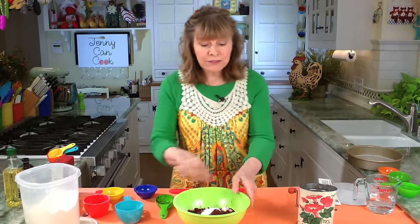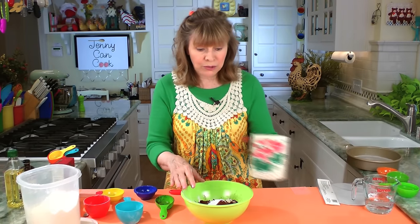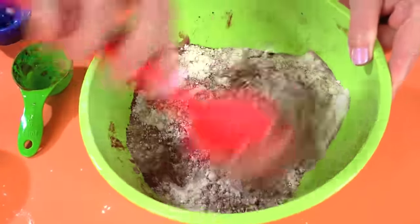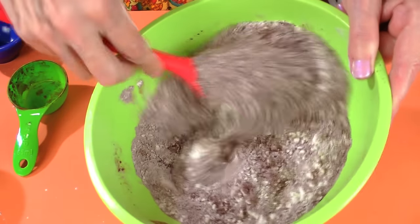You have to mix this all together. You can sift it all into the bowl and it'll mix nicely, or you can just throw it in the bowl, but stir it around a little bit because the chocolate has to get incorporated before you put in the liquid. It doesn't have to be perfect, just essentially mixed up.